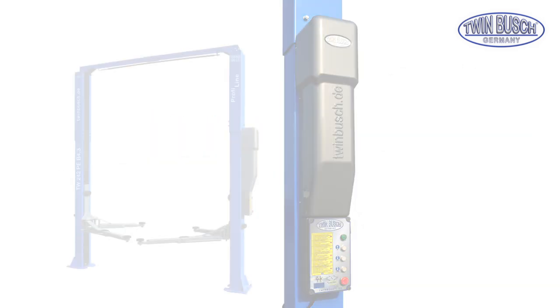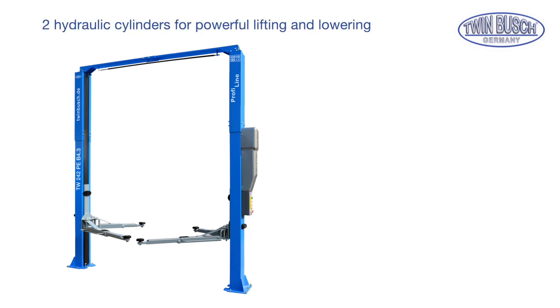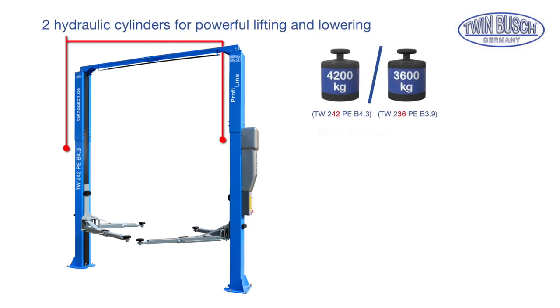The profiline lifts come with 2 hydraulic cylinders for powerful lifting and lowering. Depending on the model, they can lift 3.6 or 4.2 tons.